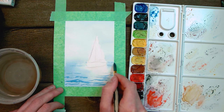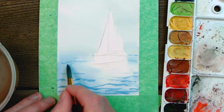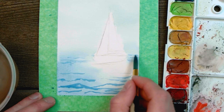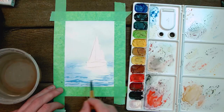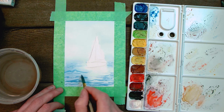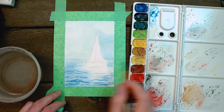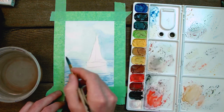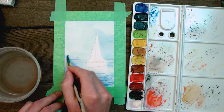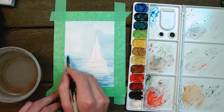As the waves move away from our point of view, make sure they grow smaller and thinner and lighter in color — that will create the illusion of depth in our painting. For the mountains on the horizon, we're going to use the same blue we've been using and lightly paint those in. These can be really any shape you want; as long as you're happy with them, go for it.